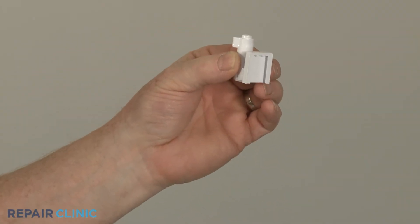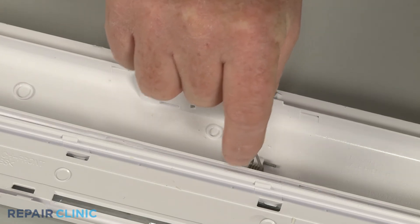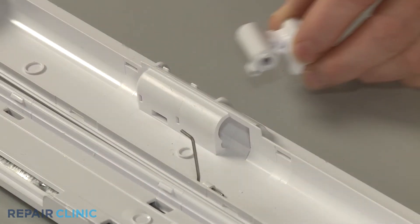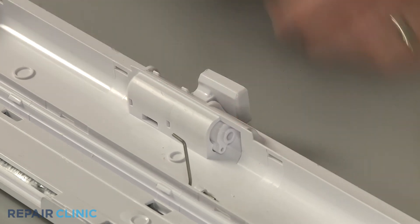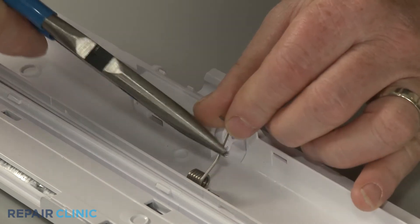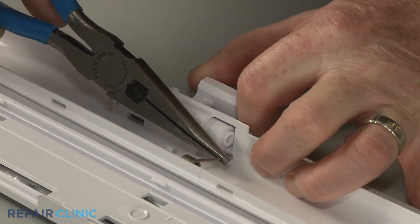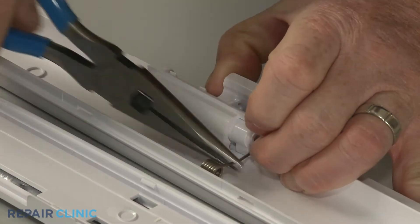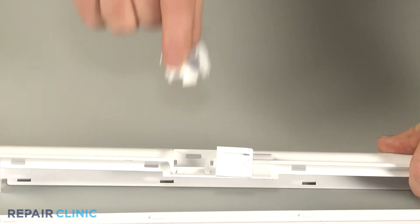Before you install the new flapper hinge, confirm the spring is in place on the outer panel. Now align the hinge and insert the spring. Then realign the cap and snap it into place.